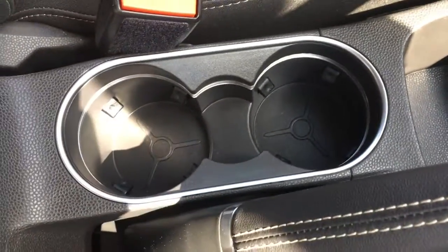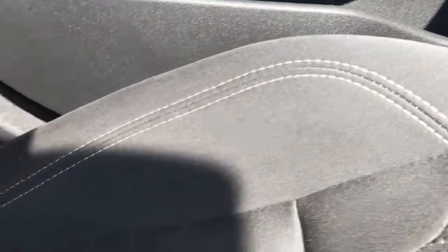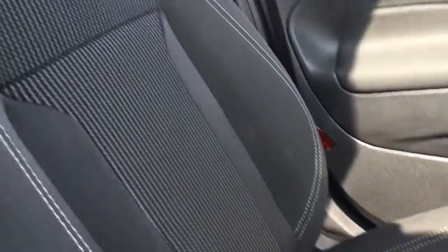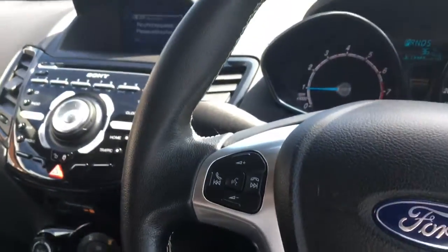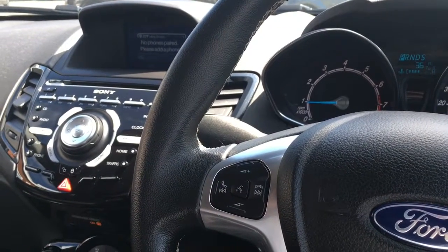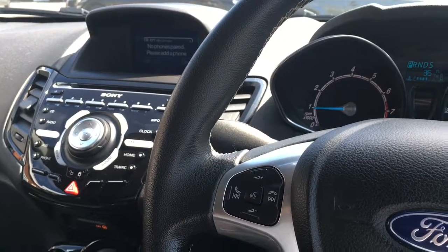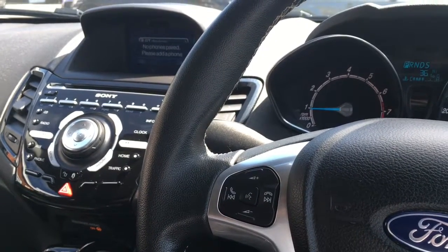A couple of cup holders just there, which are always useful, and the central armrest opens with plenty of storage space. Very neatly presented cloth upholstery with stitching that looks very stylish — it's just a very nice place to be. For more details please visit our website at www.chriswroads.co.uk — I'll pop a link to that in the description. Please check out our fantastic reviews, and thank you very much for watching.